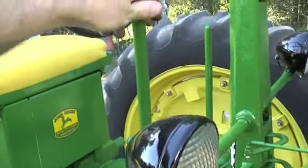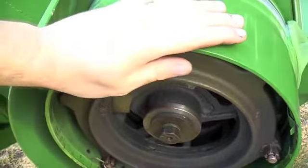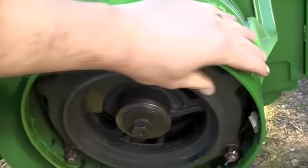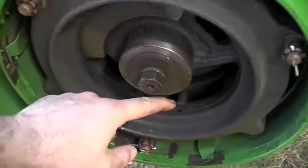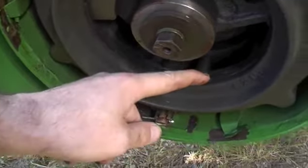So that's in the engaged position. If I pull that back, you hear that click noise and the clutch is disengaged, as it would be if you were driving and you wanted to stop — you'd just pull that lever back and that would pull you up. You can see in there, that's the clutch lining.